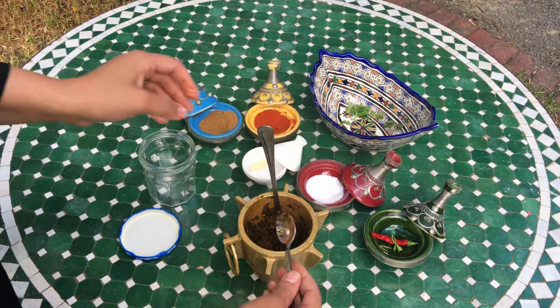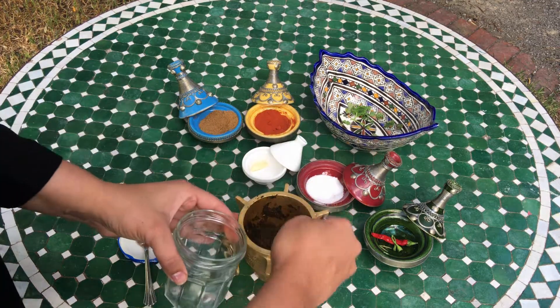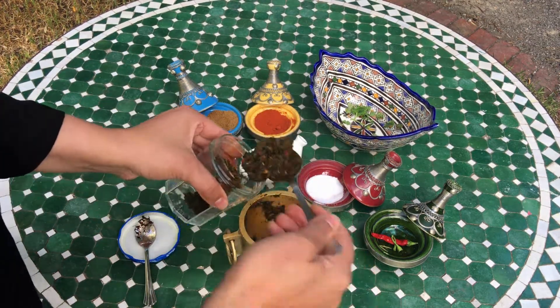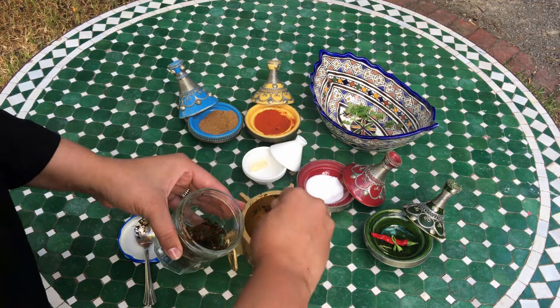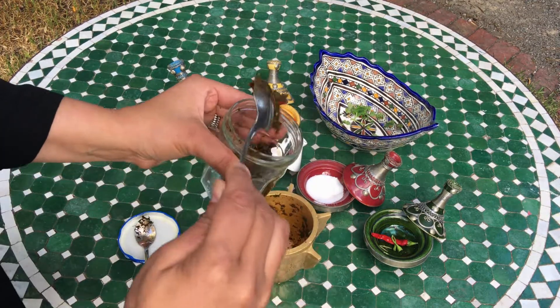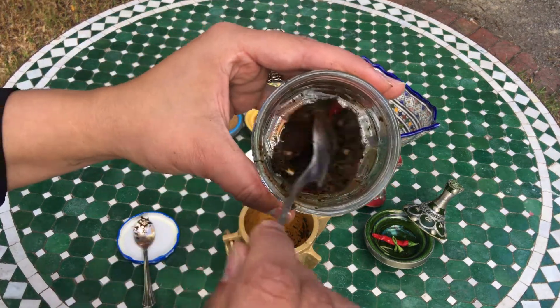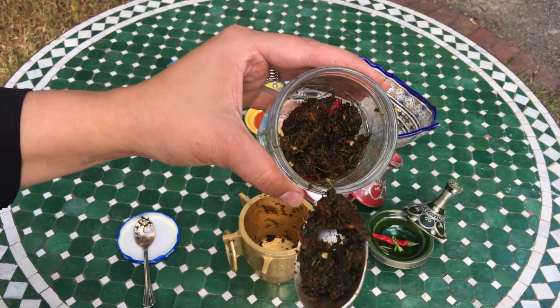You can put it in an airtight container and keep it in your fridge — it will last up to two weeks. The smell is really, really strong and very nice. Like I said, keep watching as I'm going to use it in a lot of dishes.